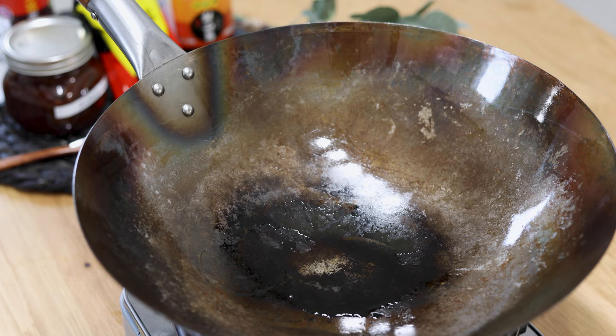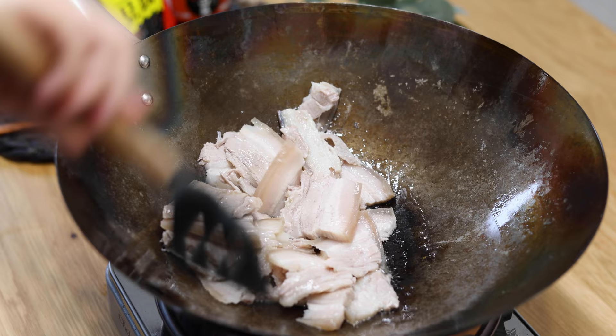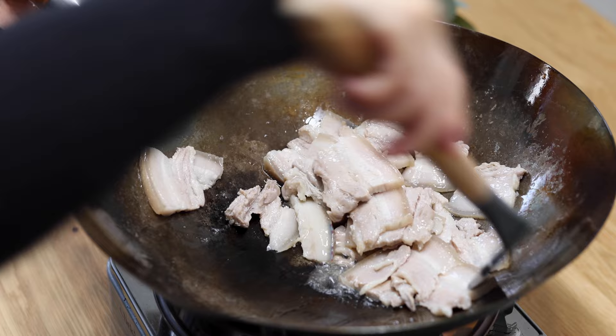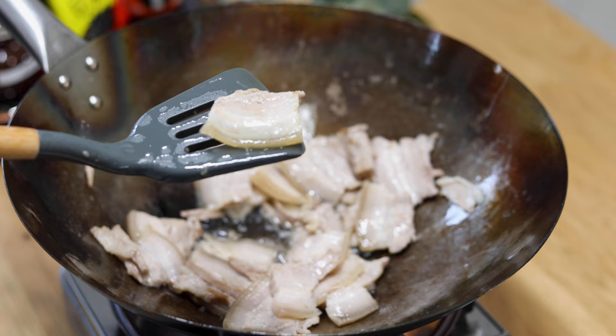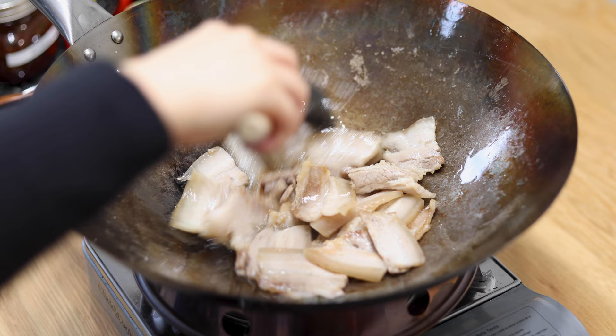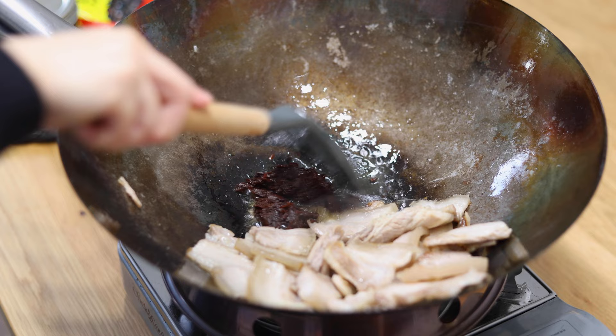In a wok, add a little cooking oil and drop in the pork belly slices. Let them cook until they start to curl up — you can hear the cracking noise from the cooking. Be careful of the splashing oil at this step. Push the meat slices to one side of the wok, drop in the doubanjiang, and stir until you see red oil coming out. Then mix well with the pork slices.